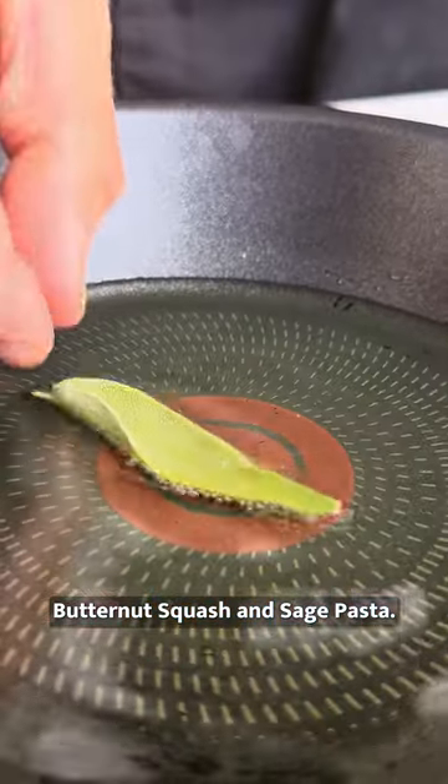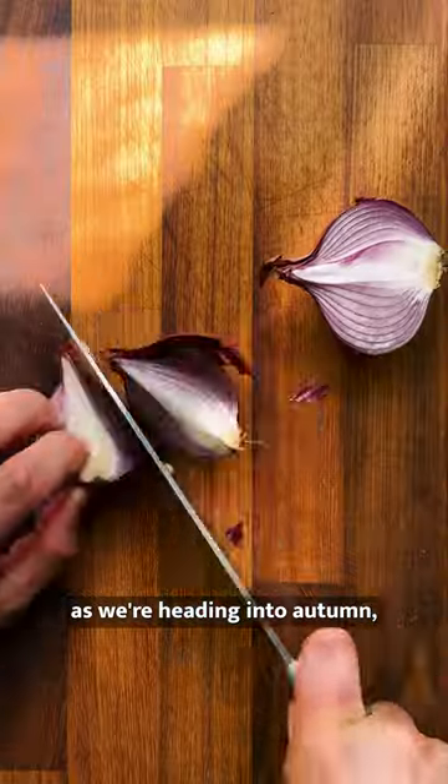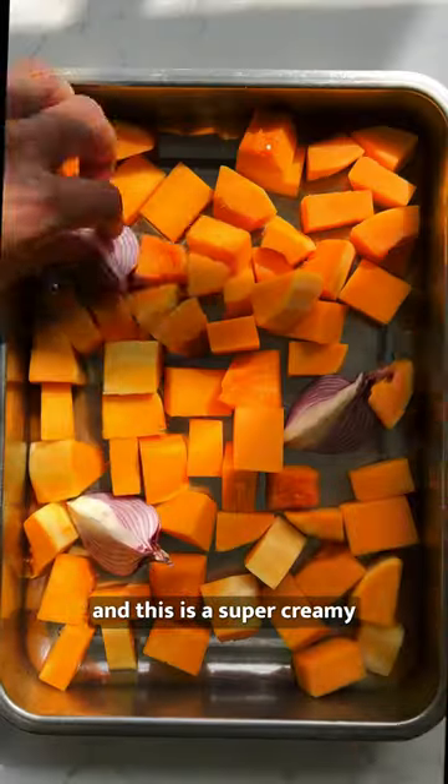Butternut squash and sage pasta — name a better combo. Perfect as we're heading into autumn, this is a super creamy and easy dish.